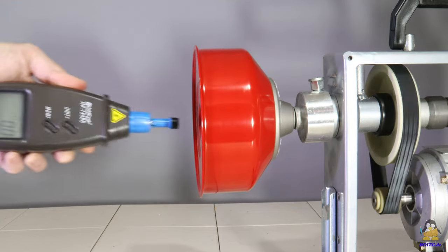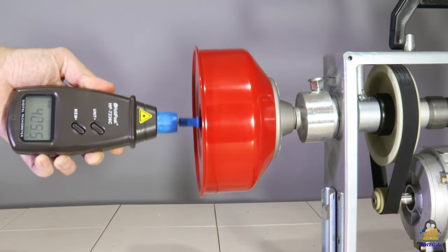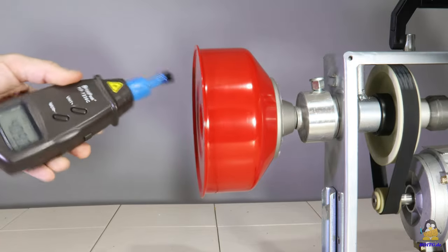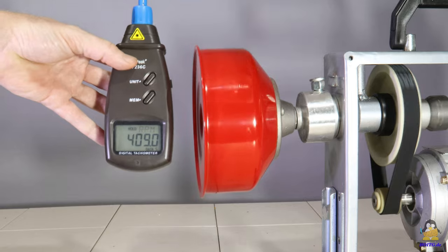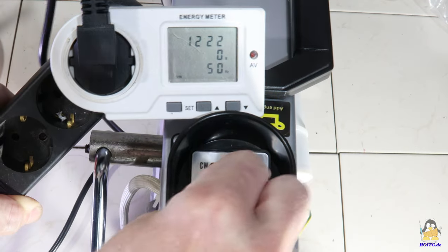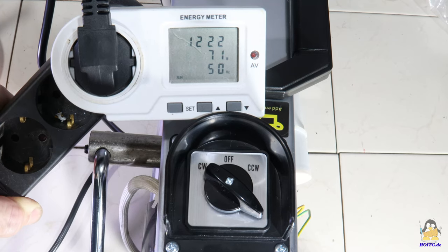While around 400 revolutions per minute can be measured on the shaft, the motor rotates at around 1400 revolutions per minute. When idling, the machine draws an electrical power of around 225W. The rated 250W will be reached when a load is applied to the spiral.